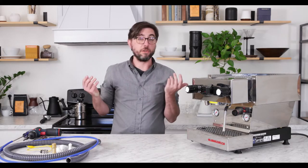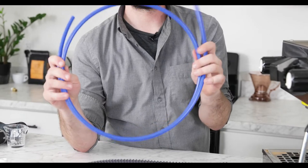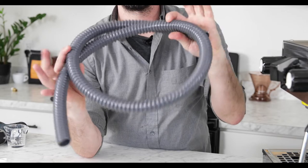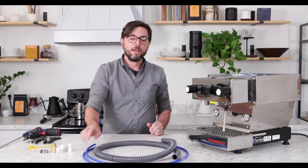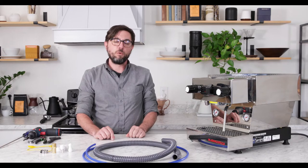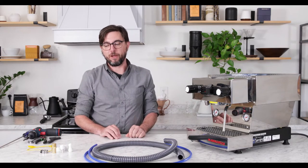Let me introduce you to the parts in the kit. We have a three-eighths inch plastic water line and a three-quarter drain line — approximately five feet of drain line and six feet of water line. The idea is you should be within about four feet of your plumbing connection for the water and your drain for the drain line.